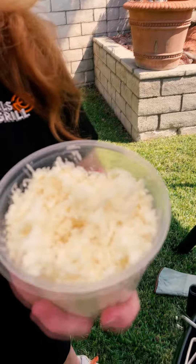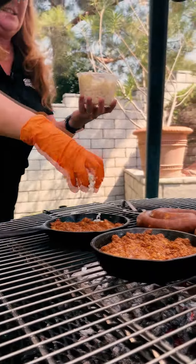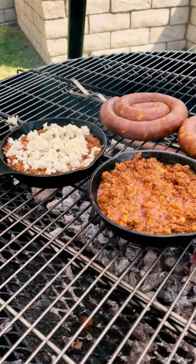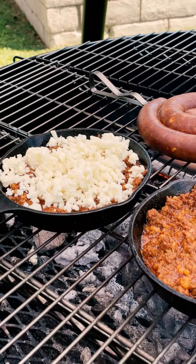Now it's time to make the queso part of the fundito. This is Oaxaca cheese — if you have mozzarella, that works too. You just want a cheese that's super melty. We're going to throw this right on top of the sizzling chorizo and it's just going to naturally melt in here for our queso. Give it a try!